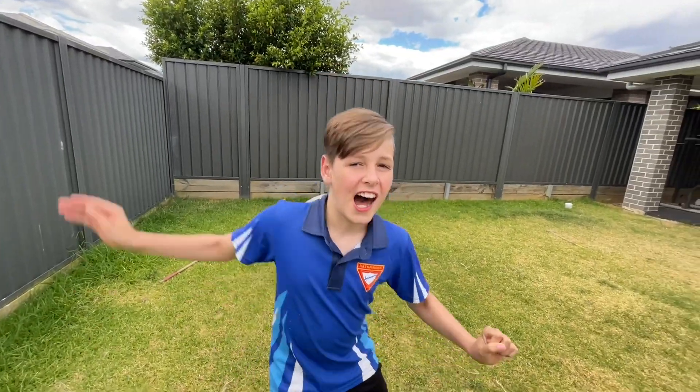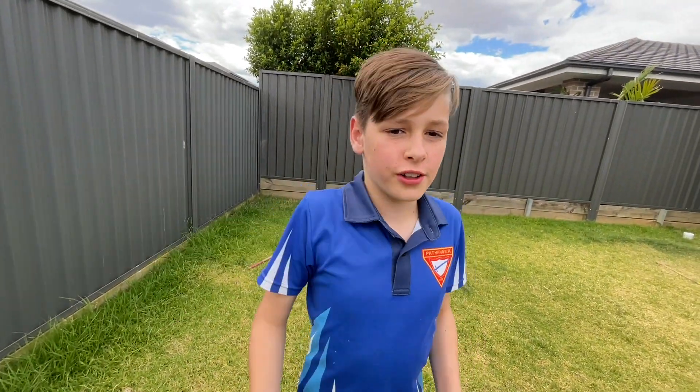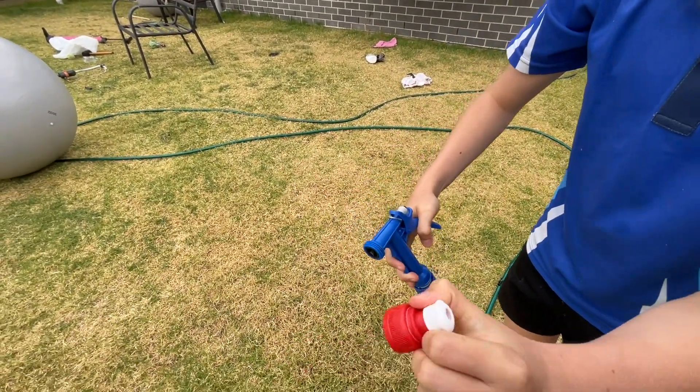This is how to do an intro: hi guys, welcome to today's video, and today we're going to do whatever you're going to do — that's cool.